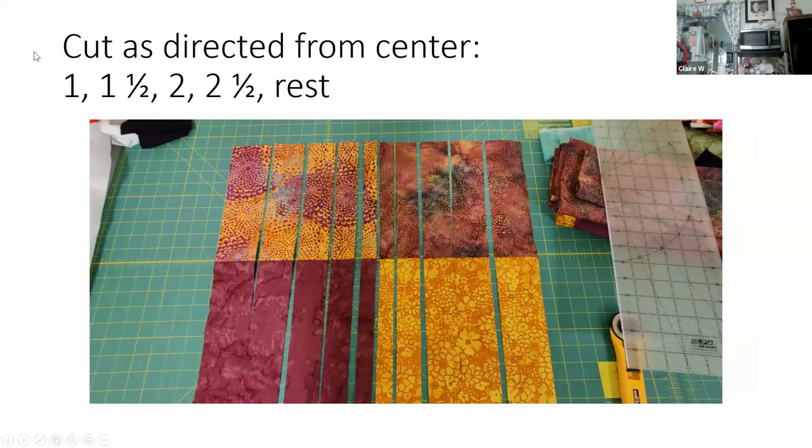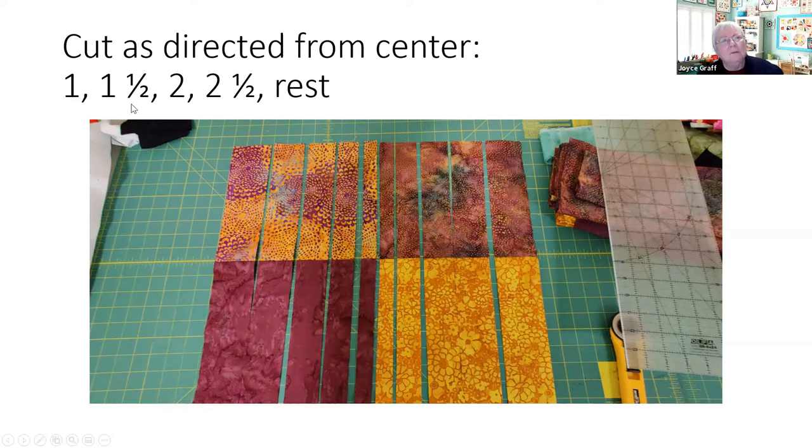We've got these two columns of fabric and we're going to slice them. Ricky suggests starting with one, one-and-a-half, two, two-and-a-half, and making sure your last piece is bigger than the previous. With my nine-and-a-half inches I did one, one-and-a-half, two, and then adjusted so the last piece was about two-and-a-quarter or two-and-a-half — whatever works. You want a gradation of widths, and a mirror image on the other side.